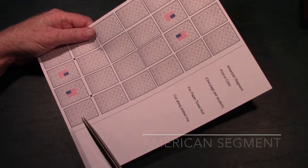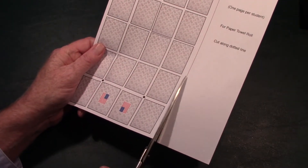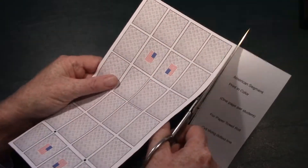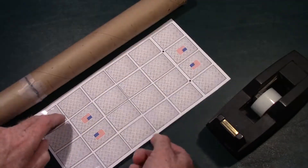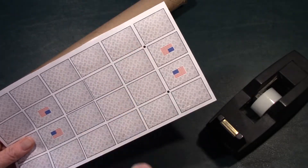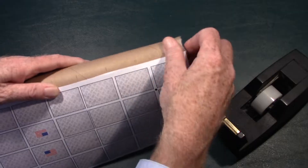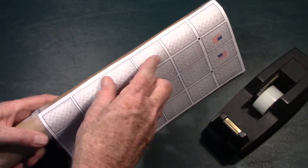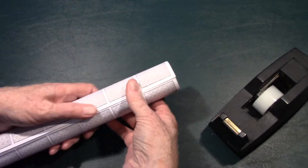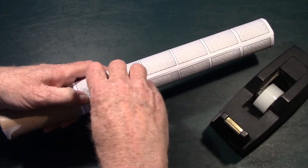Now it's time to take the American segment. All you have to do is cut along the dotted line on one side to cut it out. Once you've done that, take your larger space station segment. You'll notice two of the dots are near the flag on one end. Tape that with three pieces of tape onto one end of the space station, wrap it around, and tape it in three places on the other side.